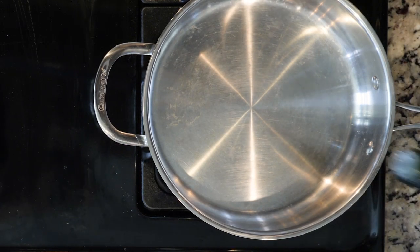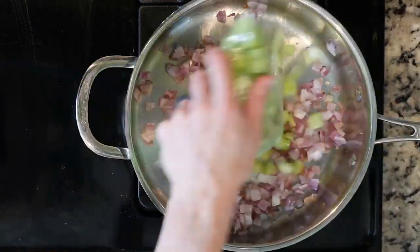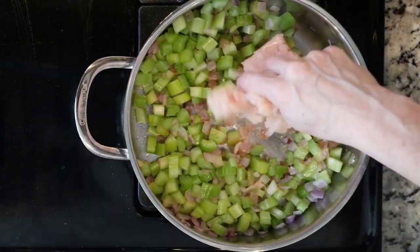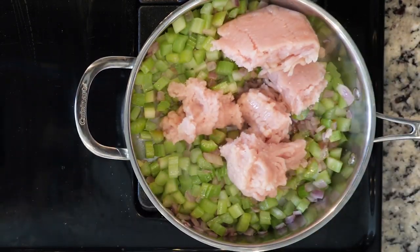Begin by heating a little oil in a pan over a medium low flame. Add the onion and cook for 10 minutes. Next, add the celery and cook for 5 minutes. Then add the turkey or chicken with a pinch of salt and pepper and cook for 10 to 15 minutes, or until the poultry is cooked through.